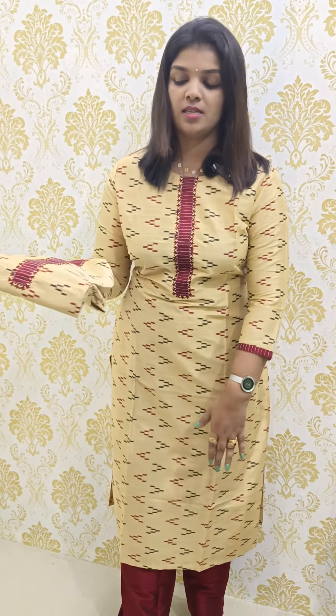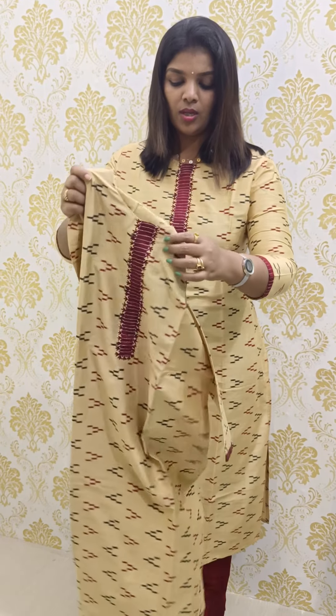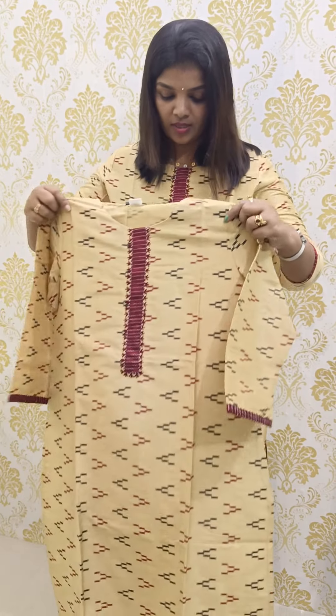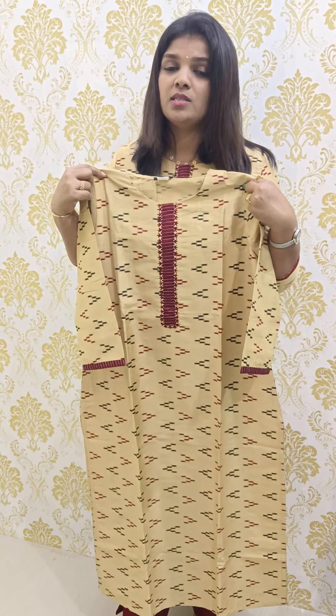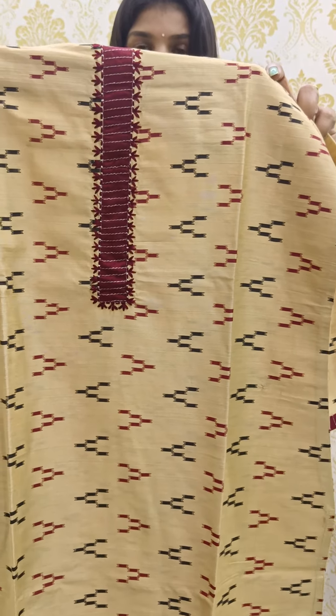The next pattern is a slub silk fabric — it is also a two-piece set. It has a beige and maroon combination, a beautiful combination with a mix of beige and a little bit of sandal shade.